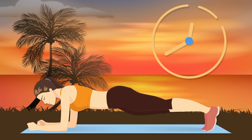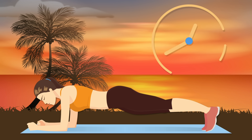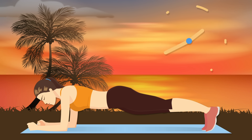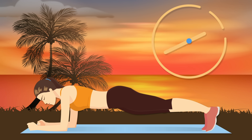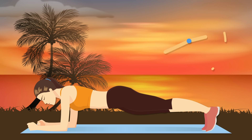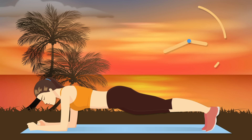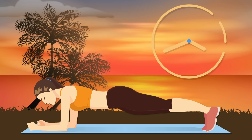Plank is easily one of the most popular exercises out there, and that comes as no surprise. It might look simple, but it's actually extremely effective for strengthening your abs, obliques, back, and pelvic floor. When done correctly, it'll cinch your waistline like a corset.